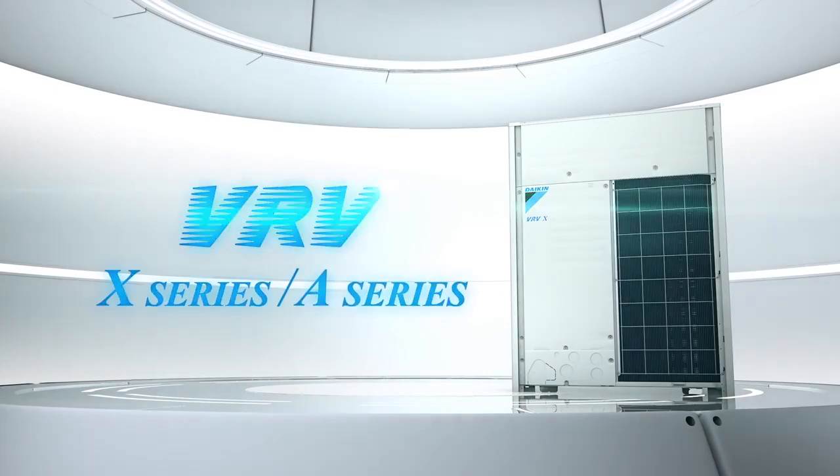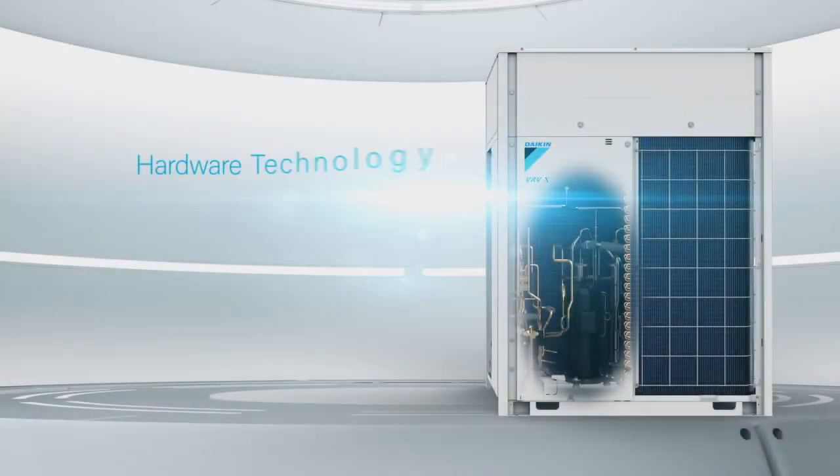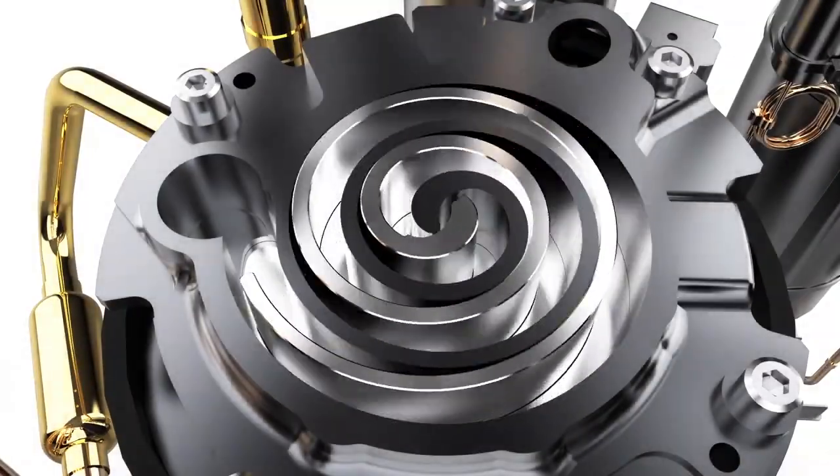The VRV X-Series and the A-Series feature a new scroll compressor that improves operating efficiency at low loads.